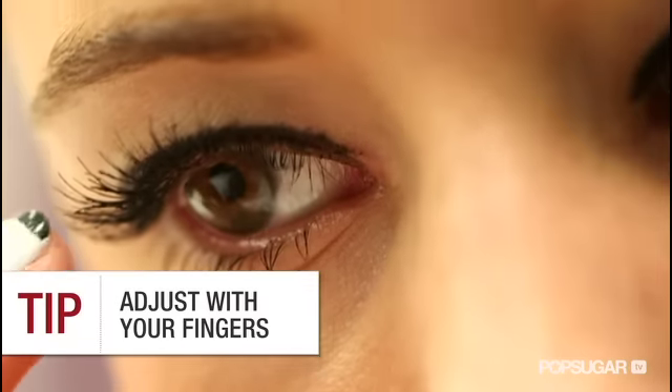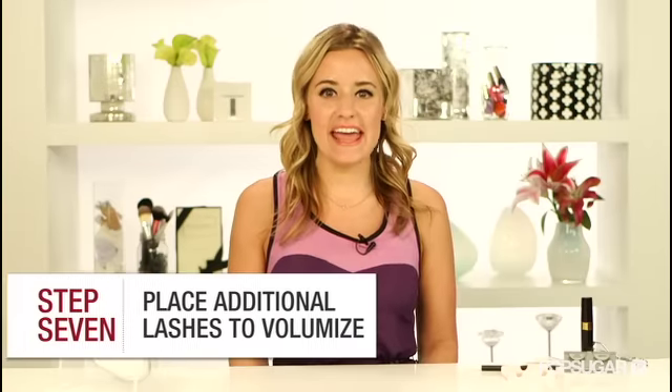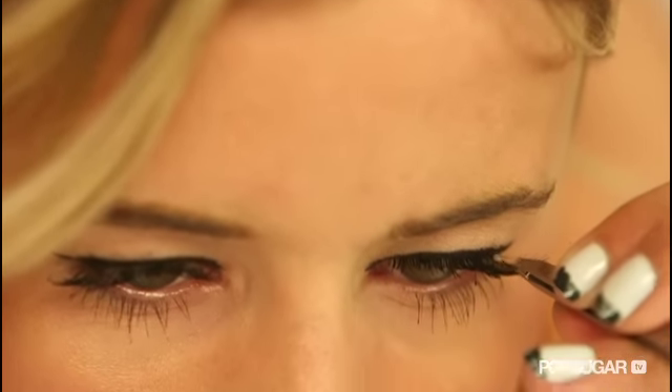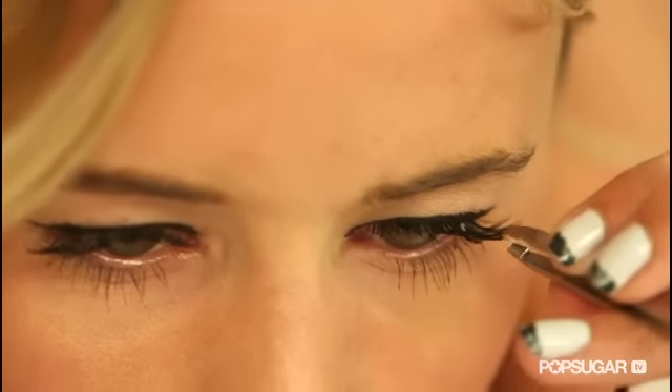Also, don't be afraid to adjust the lashes with your fingers. To really amp things up and look like you have lashes for days, go ahead and fill in the rest of your eye with the lashes. Try stacking them on top of one another for a fluttery, doe-eyed look and really vamp it up.